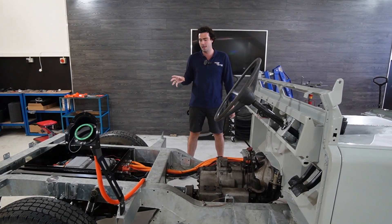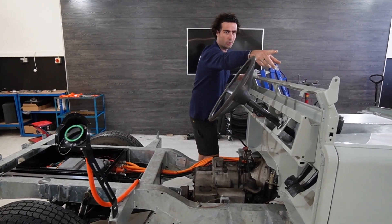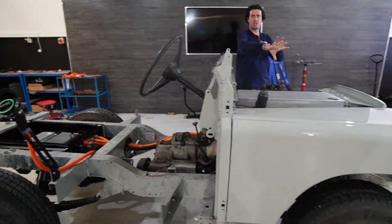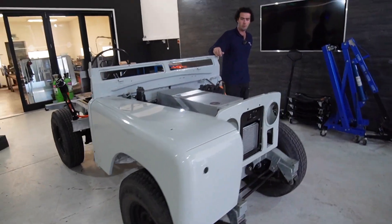I'm going to quickly talk you through it so you don't feel like you're missing out, because we're just about to put the body back on, which is behind you there. Have a quick look — there she is. So the tub is ready to go back on. We've put one wing back on so you can kind of see the shape of how Landra is going to sit. But why don't you come around here and I'll show you what we've done.